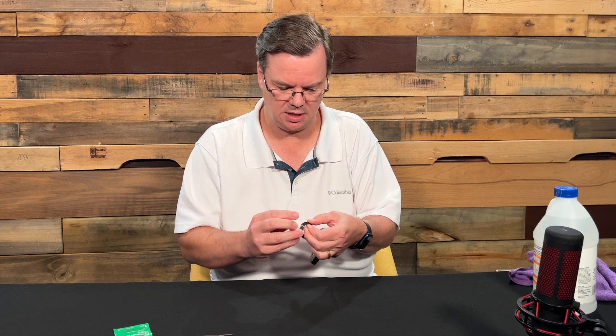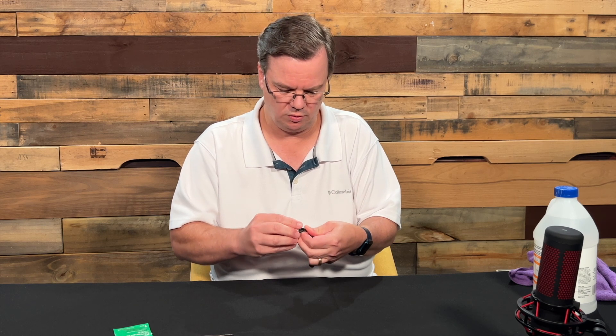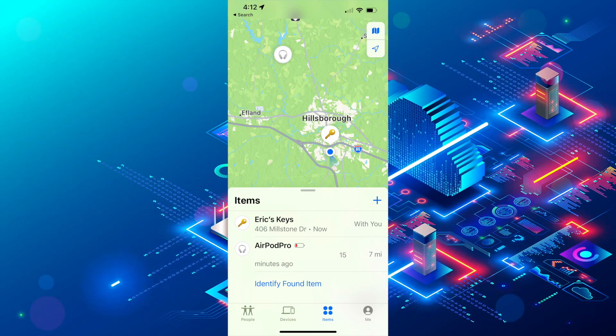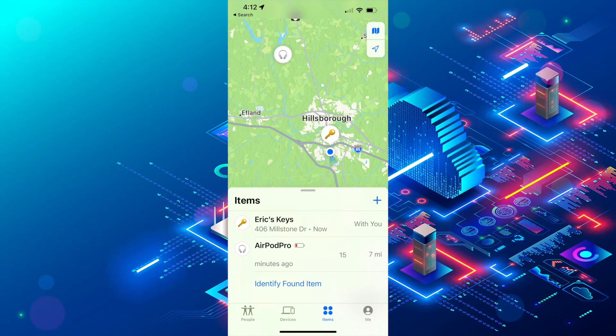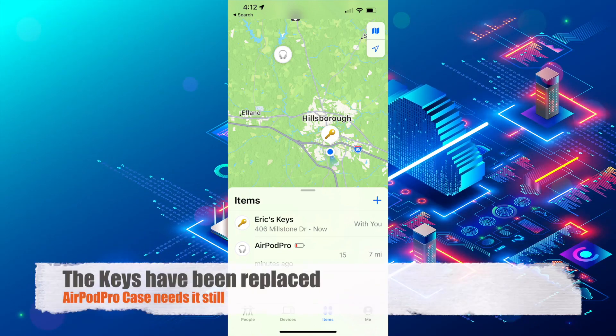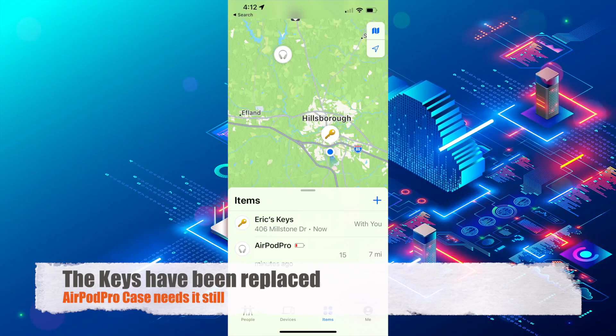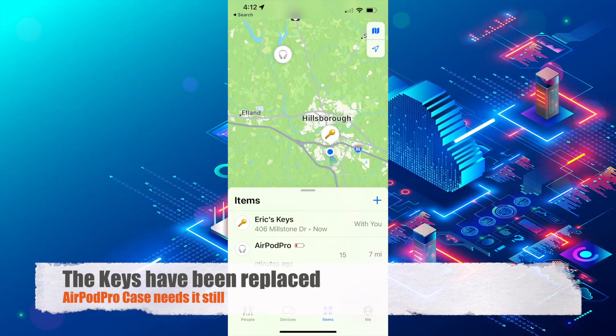We're going to put this back in its holder and now check the app. We'll open up the Find My app on the phone, and what we'll notice is that the battery now shows that it is back to working percentage. The next thing I need to do is swap out the AirTag on my AirPods Pro case.